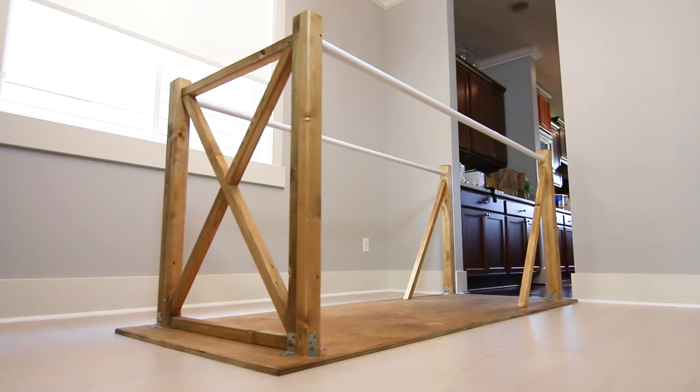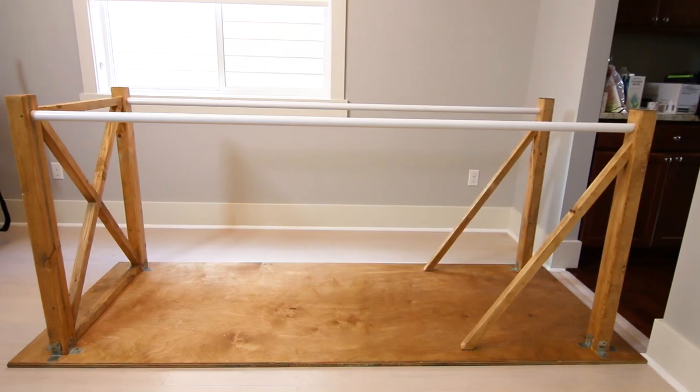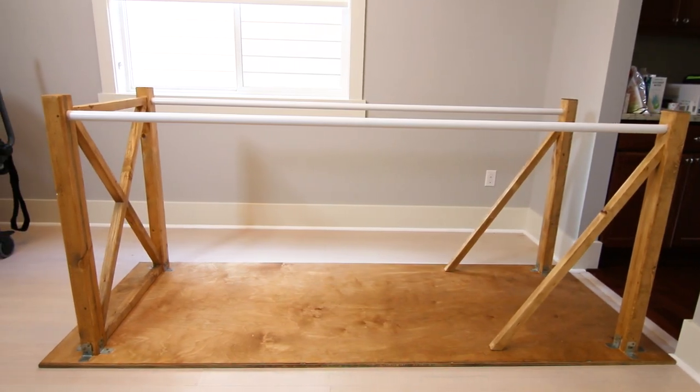Hey guys, it's Paul here from Paul Tran DIY and today we're making these parallel bars which can be used for exercise or rehab. I hope this video helps a lot of people out there who are trying to make these. I'm basically gonna list everything in the description for you — all the products I used and materials — so let's get started.